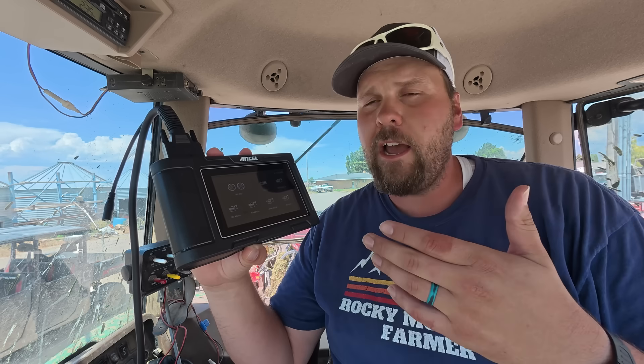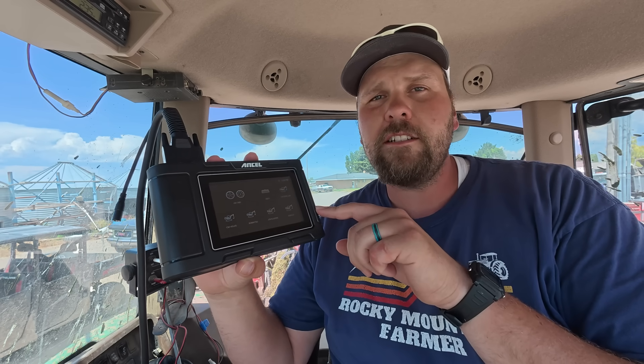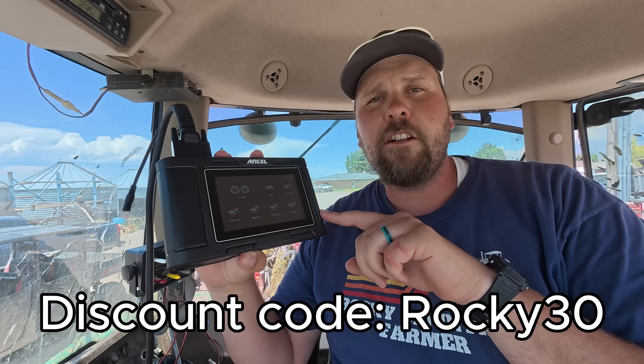These days, something like this has probably got to be an essential on a farm or construction operation, or if you just have a lot of equipment you use all the time. Something like this is invaluable — you can go in, figure out what the code is, what you could do to fix it, clear the codes, and do DPF forced regens. If you have to call the dealer to come do the regen, that can cost a lot of money. You can pick this up for under $500, and if you use our code ROCKY30 you can get $30 off. The link is in the description below.